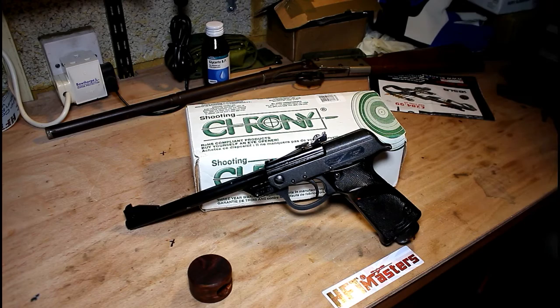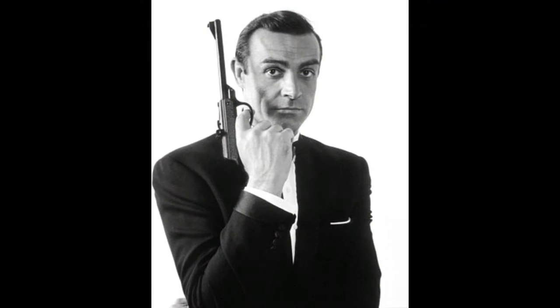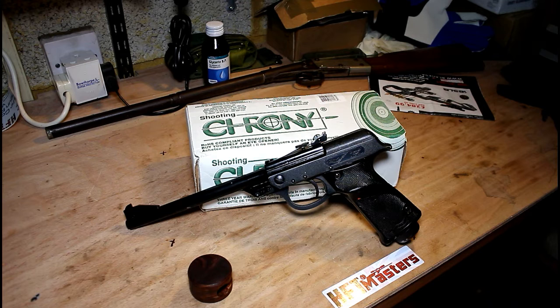The famous claim to fame regarding the LP53 is its use in the James Bond posters with Sean Connery. As you can see from the poster, the gun in use is the LP53. It's been said that the gun was actually the photographer's own gun, used because the Walther PPK — the usual Bond gun — wasn't available at the time of the shoot. I think the LP53 actually makes more visual impact than the PPK would have done.